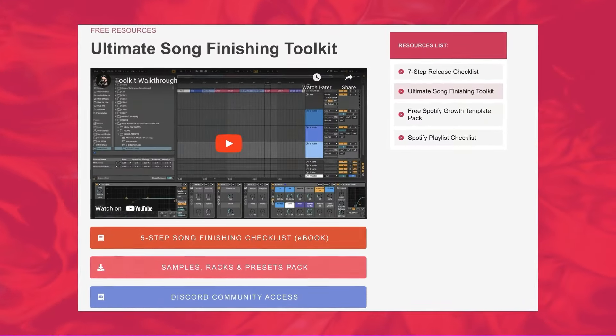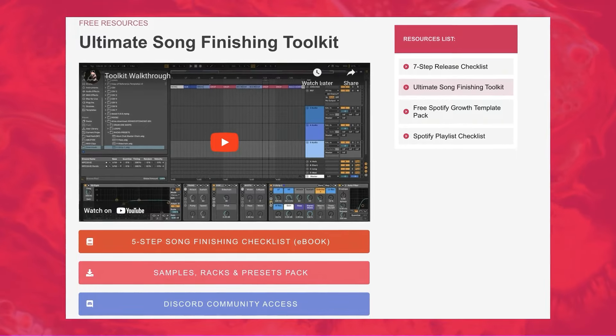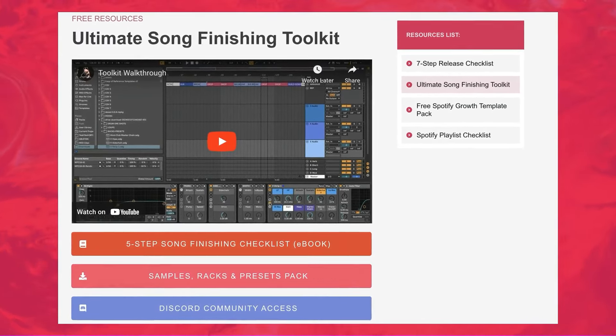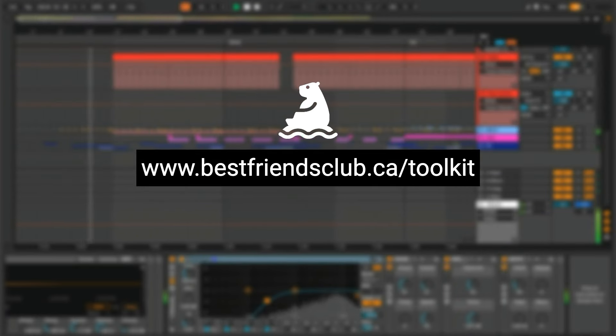If you'd like to get a head start by downloading all the racks, templates, and files from the Ableton project file for this video, or if you'd just like to take a closer look at the techniques at your own pace, there's a link to this video's project files on screen and in the YouTube description. I'm recreating a different song from the Beatport top charts every single week and making project files available, plus access to a private Discord for questions and track feedback. If you're not quite ready for that, I've also made a completely free bundle of templates, samples, and special bonuses — the Ultimate Song Finishing Toolkit — available at the first link in the description. Or stay on YouTube and check out this playlist where I remake drums from other Beatport top chart songs.